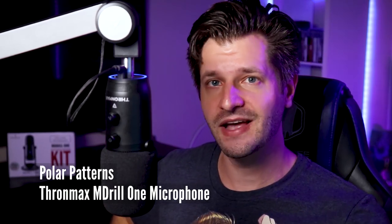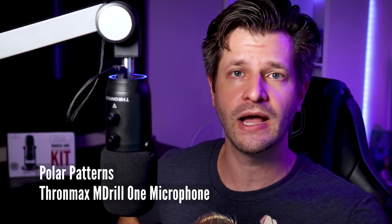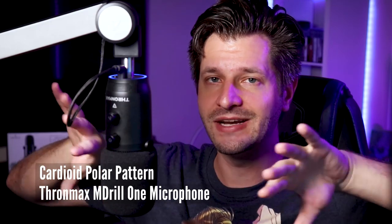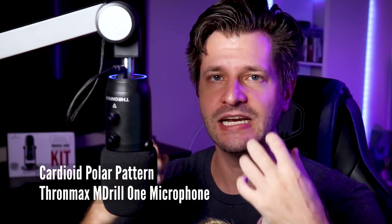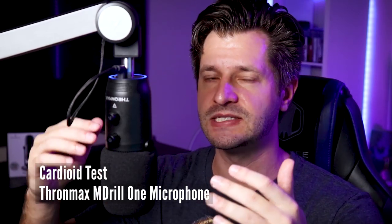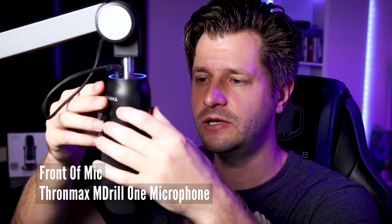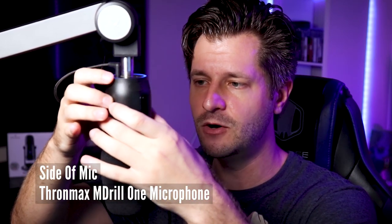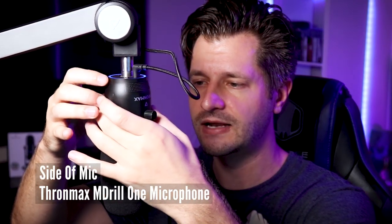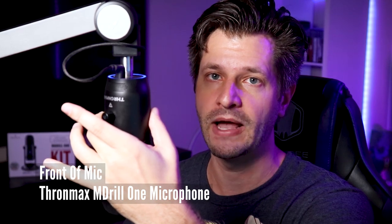The awesome thing about this microphone is it has four polar patterns, but the one that everyone doing broadcasting or streaming should be concerned about is the cardioid polar pattern, which means it's going to try its best to pick up sound from the front while negating it from the sides and the back, giving you the best clarity. So let me rotate this microphone so you can see how the sound falls off — I'm talking at the front, slowly rotating to the side, now talking to the back, rotating again to the side, and now I'm back at the front. And that's how this cardioid polar pattern sounds.